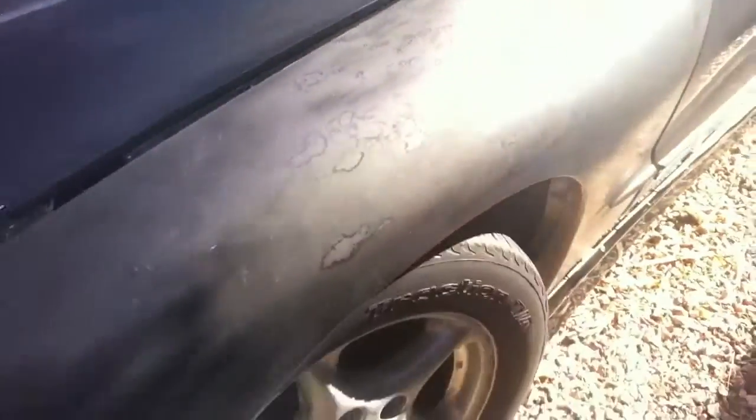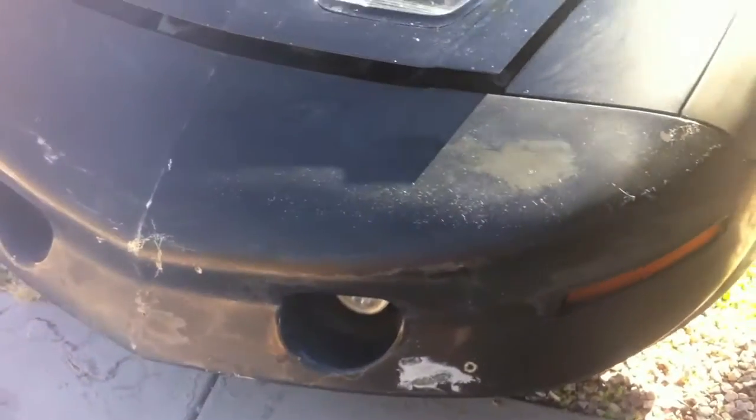I need to put the ground effects on right there. This is the worst fender — try to get it in the light so you can see it. It just doesn't match at all. The bumper needs some paint work as well.